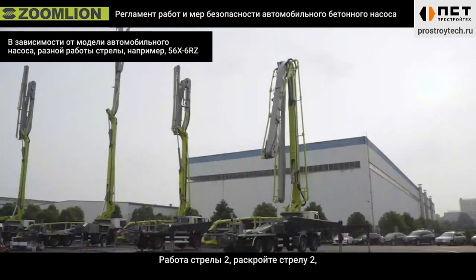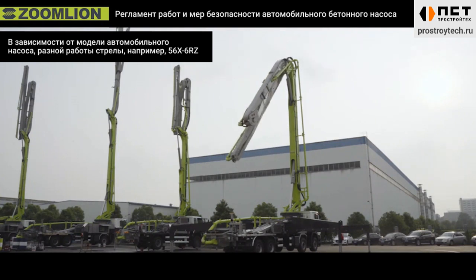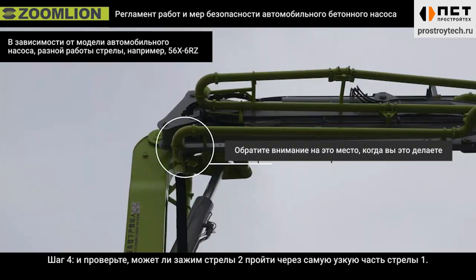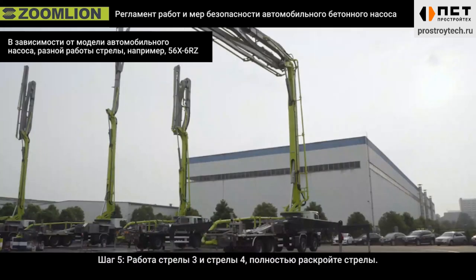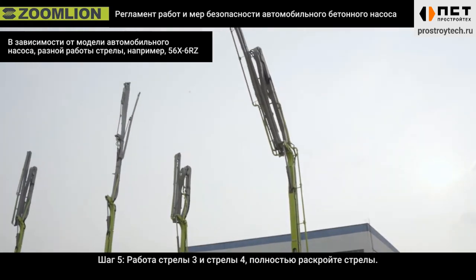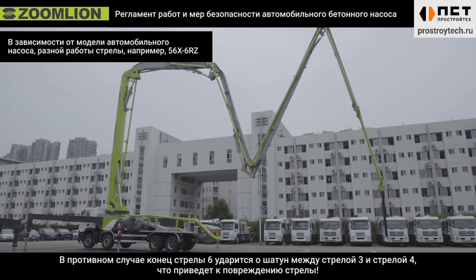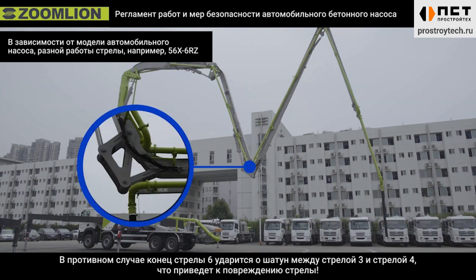Operation of boom two: open boom two. Step four, observe whether the clamp of boom two's tail can pass the narrow section of boom one. Step five, operation of boom three and boom four: fully open the booms. Do not open the fourth boom before the fifth boom is opened — otherwise the end of boom six will hit the connecting rod between boom three and boom four, causing boom damage.